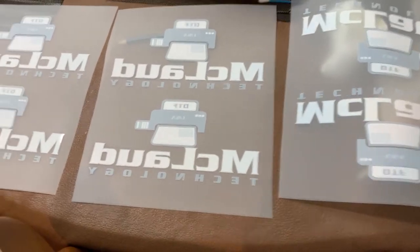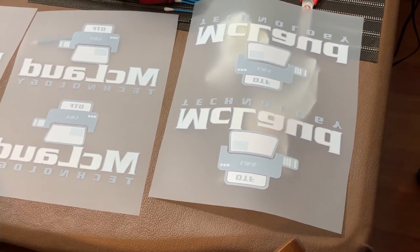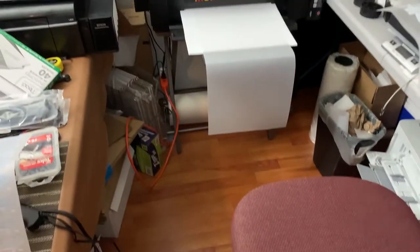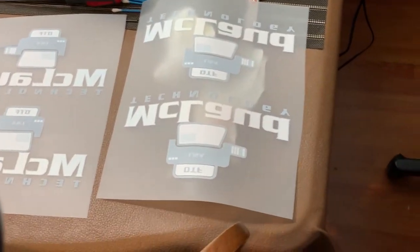Hey guys, this is John McLeod. So now you know my problem — it's not my printer anymore. It's not my printer that is slow. Now it's the oven. Oh my gosh.